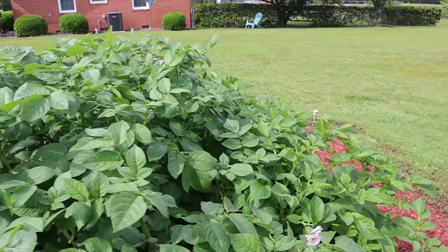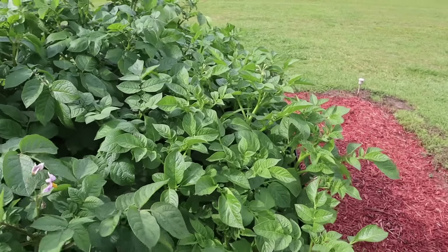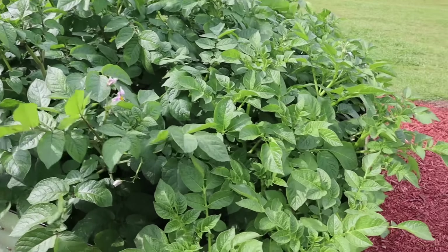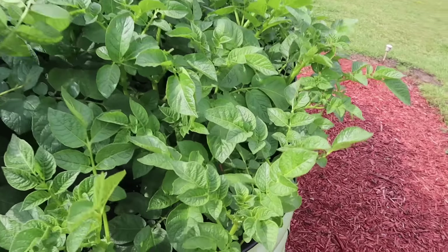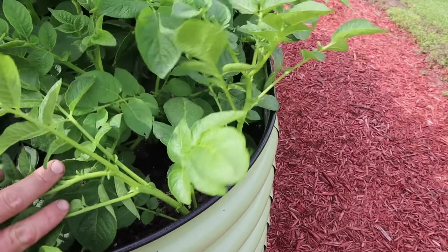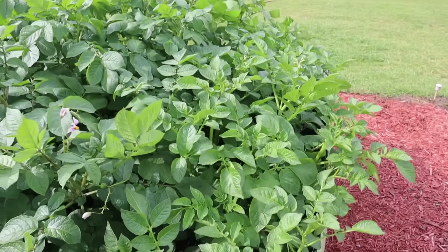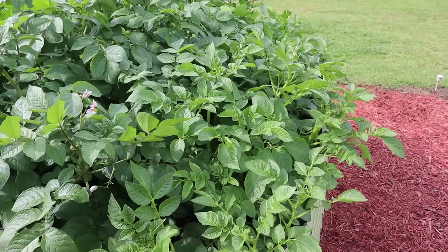Let's go check on this one over here where we have this really tall bushy variety. This is Rose Gold - it's probably the biggest tater plants we have at the moment. And then right here we have Elba, which was slow to get going but it's looking really good now. These Elba plants are the only ones that we didn't fill soil to the top of the bed with - we still got a little bit of room there, though it'll be hard to work in there with all that foliage.